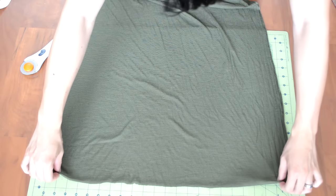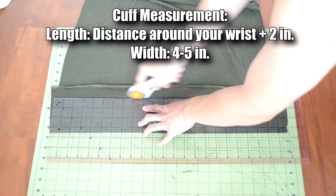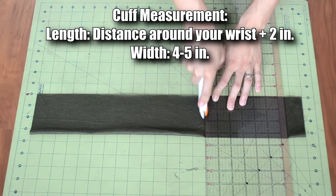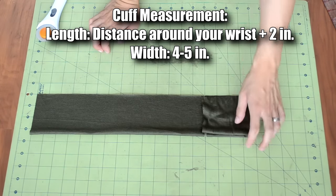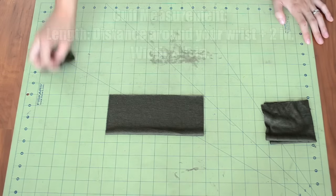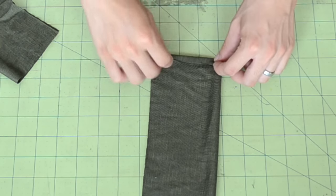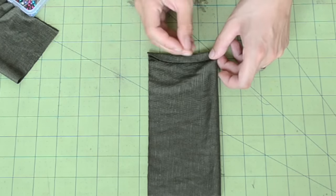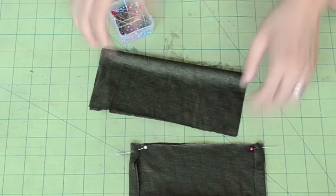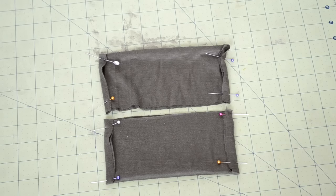Next, cut out the cuffs. Grab your fabric, fold it over, and cut out a good length. A good width for your cuff is about four to five inches, and the length should be the distance around your wrist. Then hem both sides of the cuffs — fold each side down about a centimeter and use pins to keep the fold in place. Repeat for the other cuff.